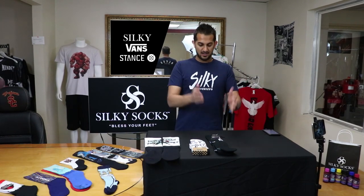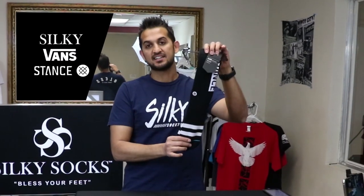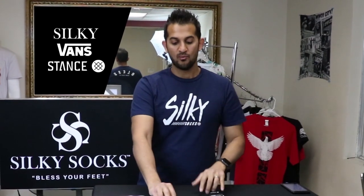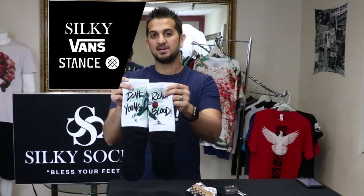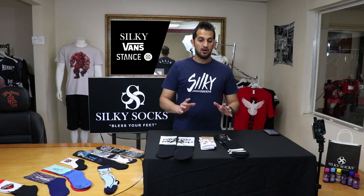Hey guys, Tanishka Somali back for another video. I've got three different kinds of socks on the table. One's a Stance knitted and embroidered sock. One is a Vans knitted and embroidered sock. And one is a silky sock, sublimated sock. I get asked all the time, what's the difference between a knitted sock and a sublimated sock?